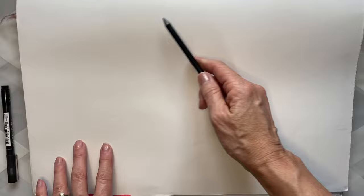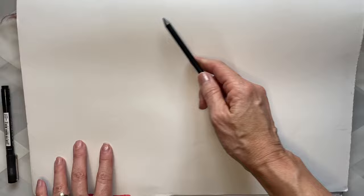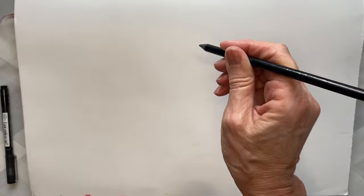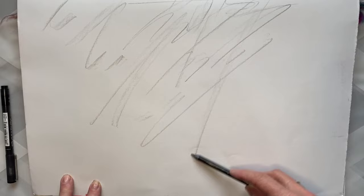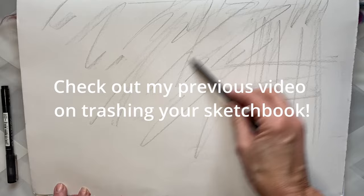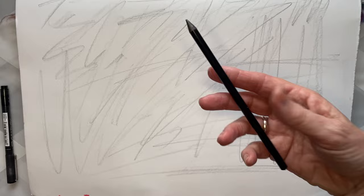I've just popped the light on because it's gone very gloomy. We're going to take the pencil and hold it very, very loosely — when you're writing you hold it quite tight, but I want you to hold it loosely. See the sorts of marks you can make across the page. I'm just using the flat edge to create some scribbles, holding it very loosely and seeing what sort of marks that makes.